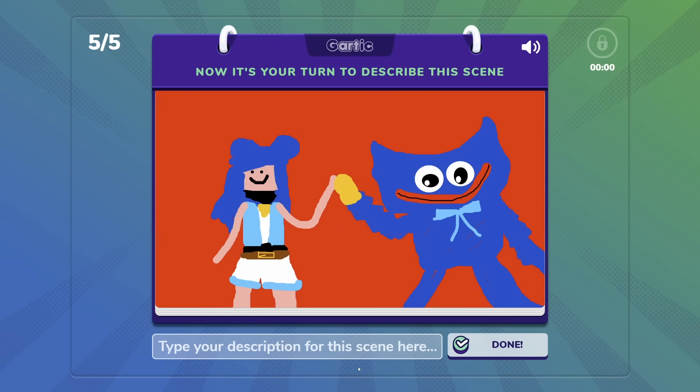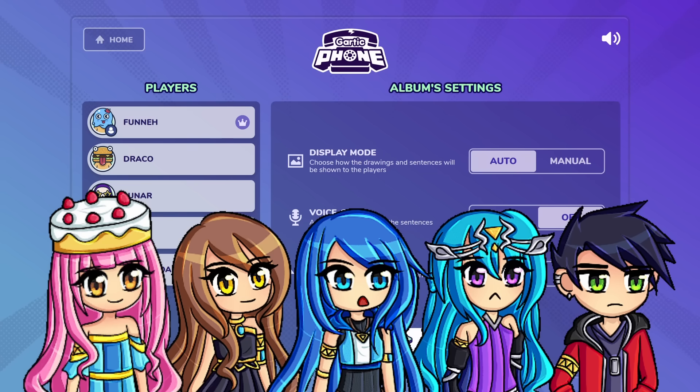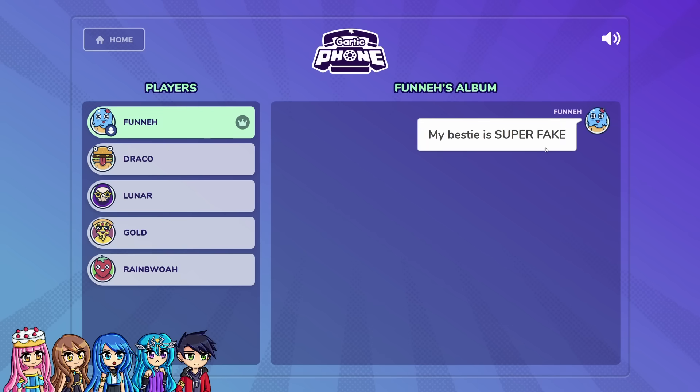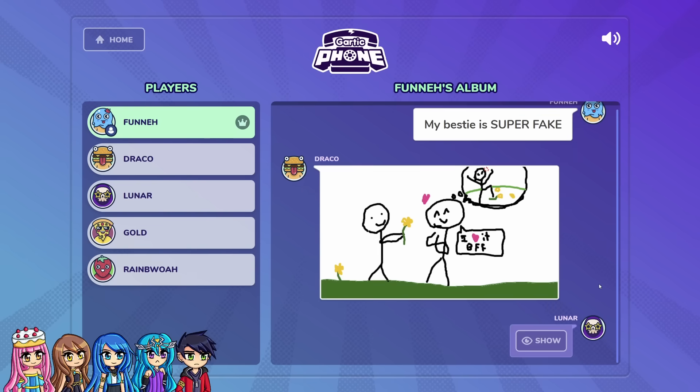Is this funny being friends with Huggy Wuggy? My bestie is Huggy Wuggy. This is too simple, let's go. That is a very good drawing of Huggy Wuggy though. It is time to vote who drew what. I'm excited to see who has the best bestie. I wrote 'my bestie is super fake.' You ever have one of those super fake besties? They're the worst besties, and I got to draw the first fake bestie. The bestie got them a flower and they're like, I love it BFF — but they actually want to destroy it. That is a super fake drawing.